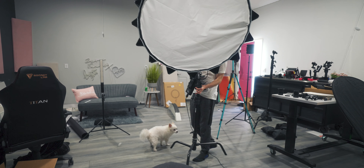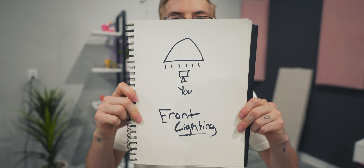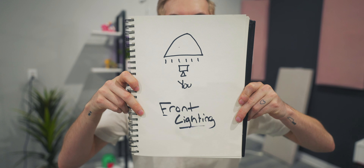The only thing that you have to do is take your light and put it directly behind your camera. The light is just behind your camera.